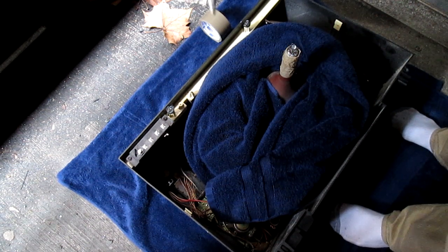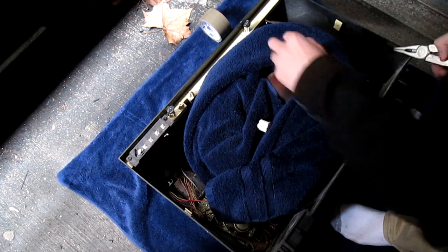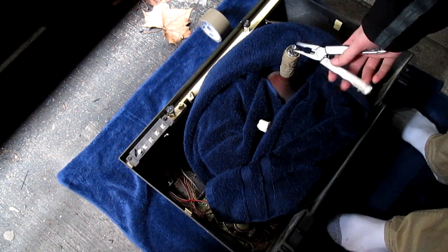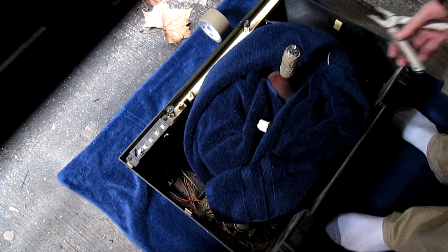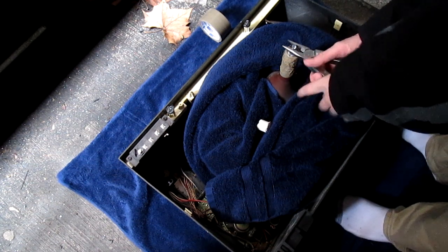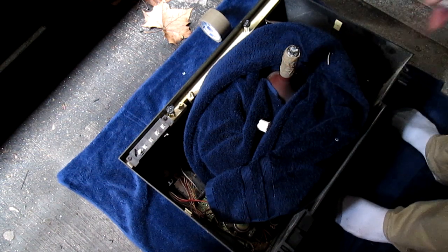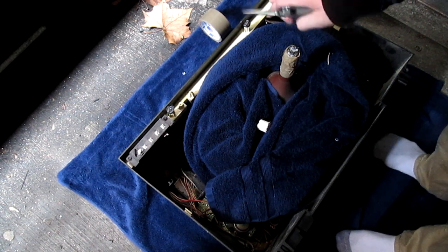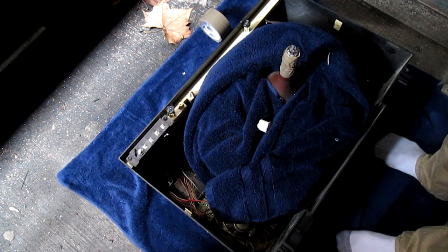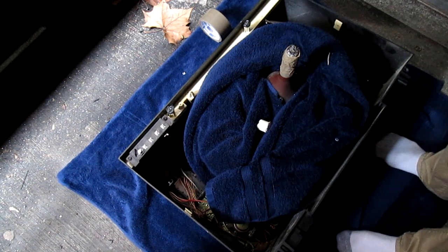And there we go, this pesky thing's off — actually quite a bit of silicone holding it in. By the looks of it you just got to shatter this a little bit. And there it goes, easy peasy. Sounds like it's finished, so take it inside and get to work on the rest.